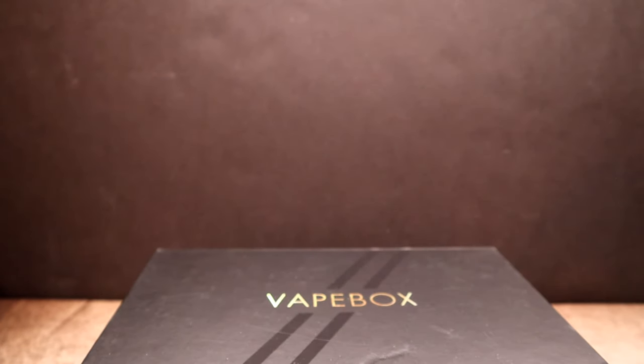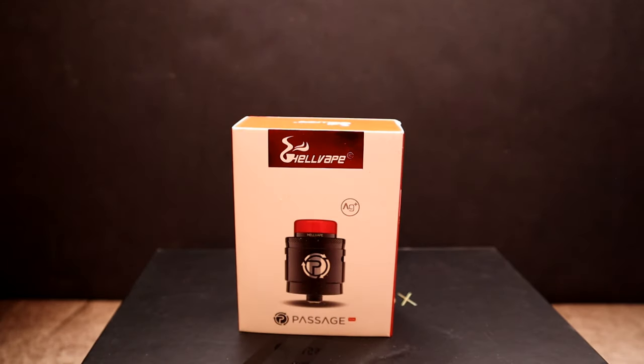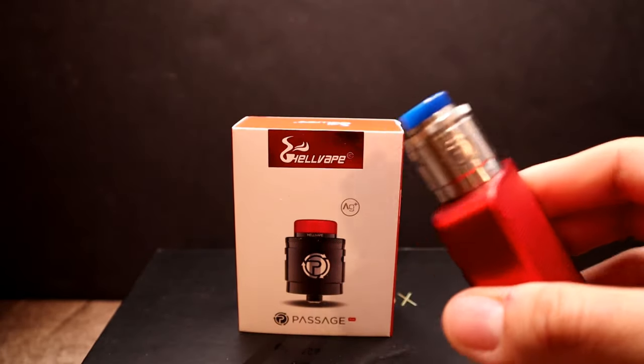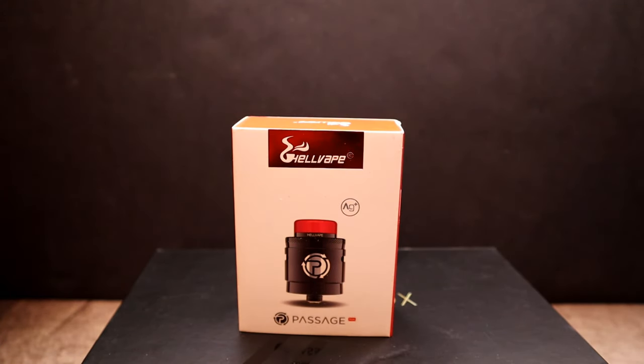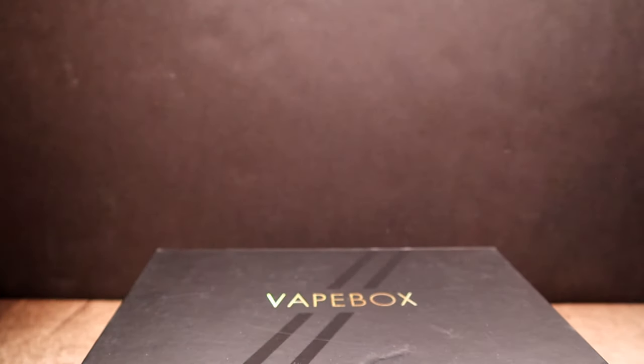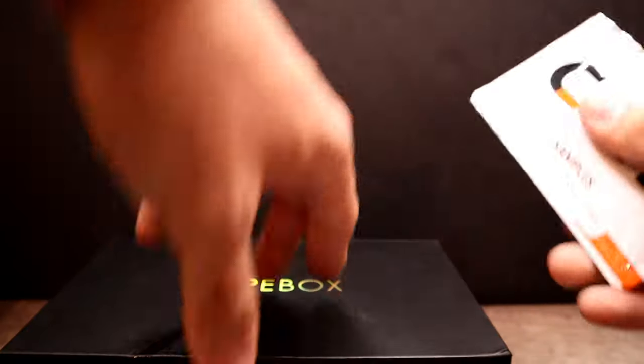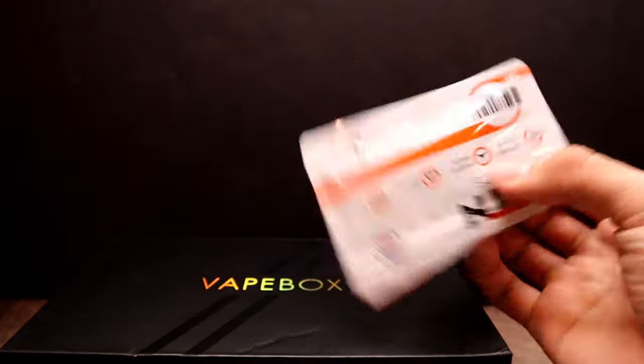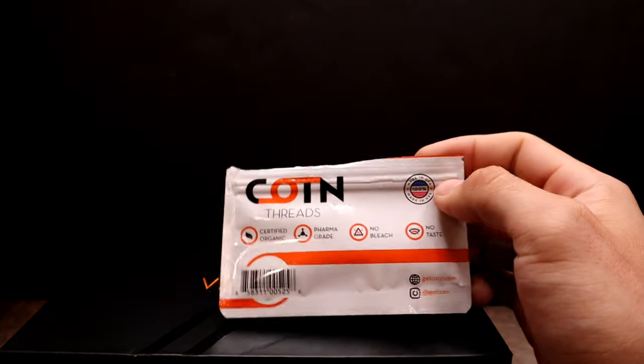That is all we have for our e-liquids. For hardware, we got the Passage RDA — the stainless steel one with a blue tip. It's a 24mm RDA with an intricate design, and the airflow style is innovative. The AG Plus drip tip — Hell Vape and Matt from SMM did a great job. We also got cotton thread samples, a couple battery wraps and a sticker. Can't ever have enough battery safety — it's always nice to have wraps so you can quickly put a new one on.